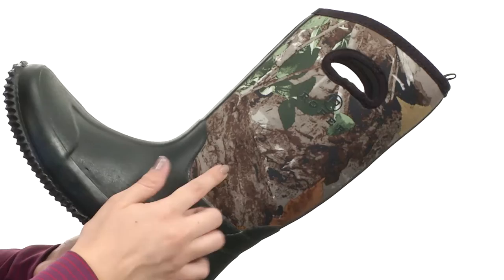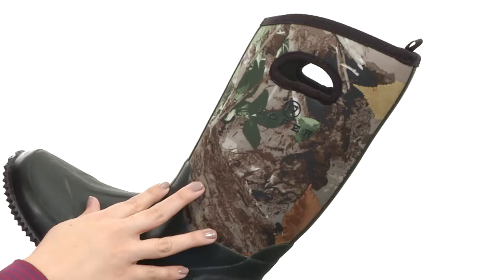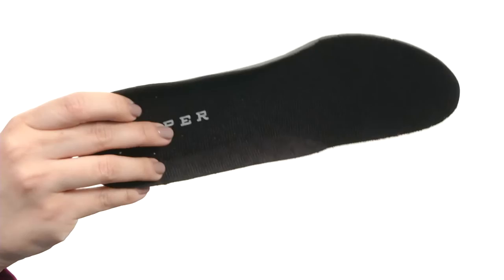These boots are made with a waterproof neoprene upper. It's got this fun camo print throughout and you've got those side handles for easy pull-on construction. The black rubber foot does provide comfortable support and keeps out those wet elements too, so your feet are gonna stay dry. The inside is nice and soft. You also have a removable molded EVA footbed to keep you comfy all day.